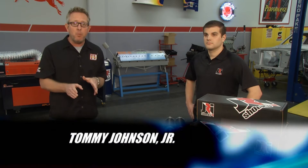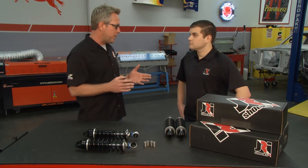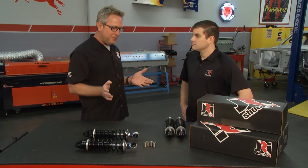Welcome back to Performance TV. One of the key things to make your vehicle perform well and ride well are the shocks. I've got Marty from JRI Shocks today with me. Marty, I've heard of JRI from the motorsports world and all the shocks you make there, but I had no idea you make all these shocks.